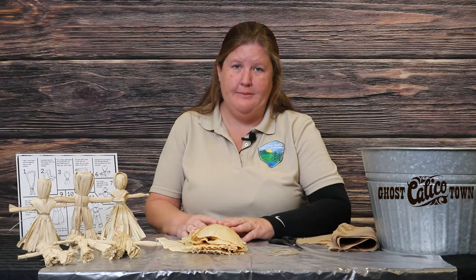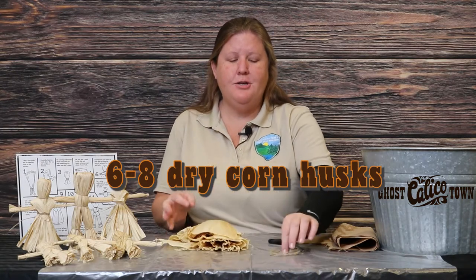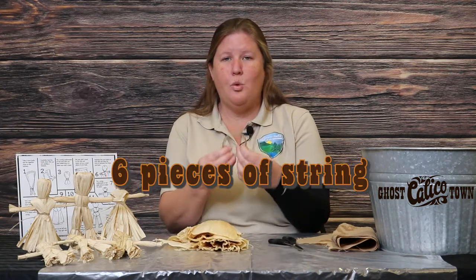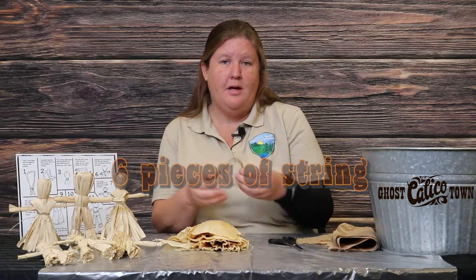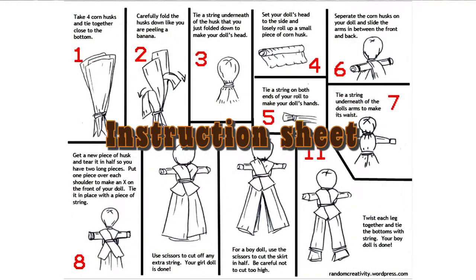Hopefully everybody was able to obtain a kit from the County of San Bernardino Museums. In your kit you should have six to eight dry corn husks and you should also have six pieces of twine, jute, or string. We also included an instruction sheet in case you want to follow along on your paper.